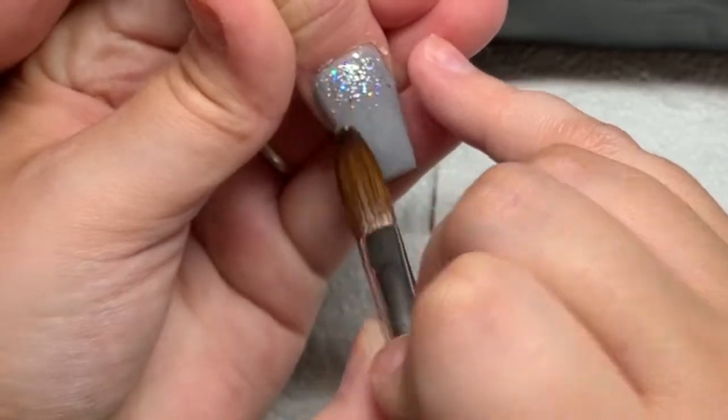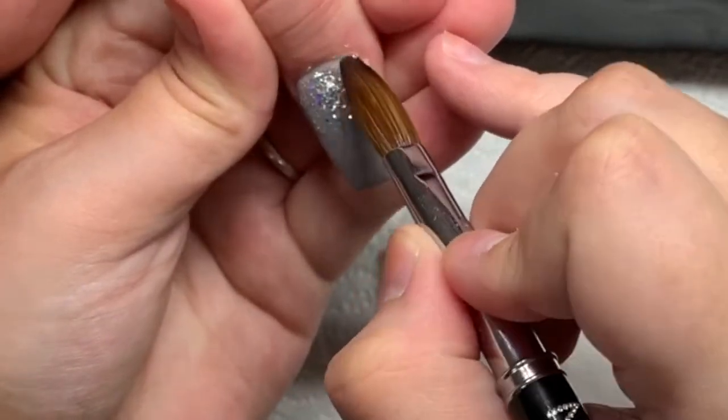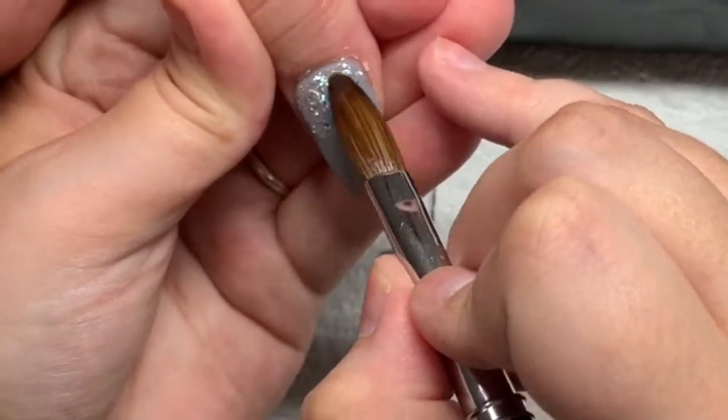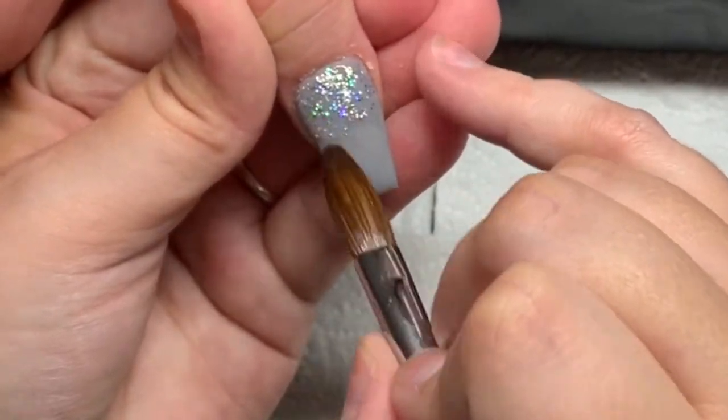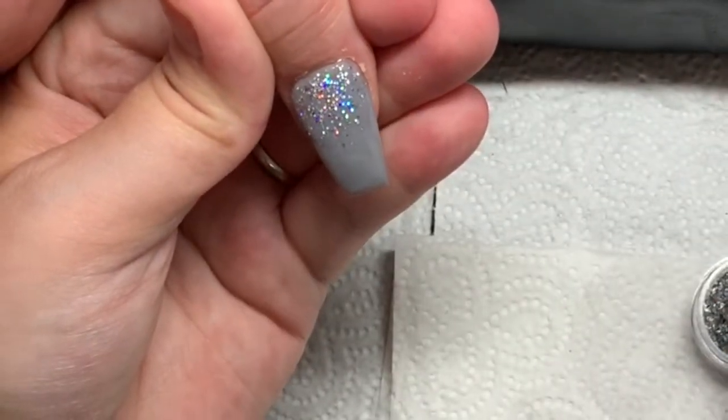On this thumb I am doing a glitter fade, just again with those same glitters I used on the pointer finger. We are just feathering that down, doing a nice little fade.